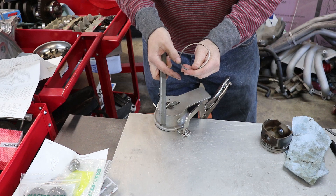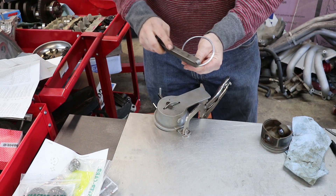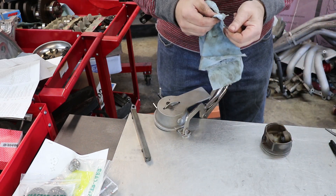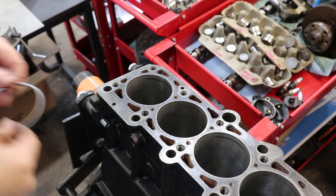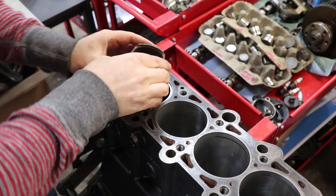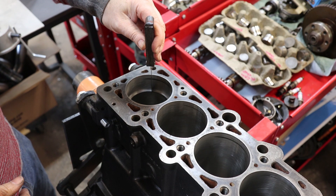If I run my finger over it, I don't feel that sharp edge catching anymore. You have to do that to all the edges. Then there's usually a bit of stone dust and metal dust, so I take a paper towel or a rag and make sure it's clean with no extra particles before I put it back in the bore to measure it with the feeler gauge.